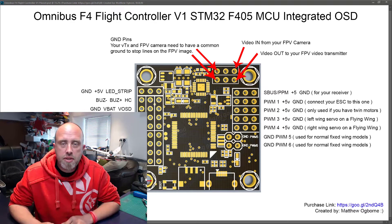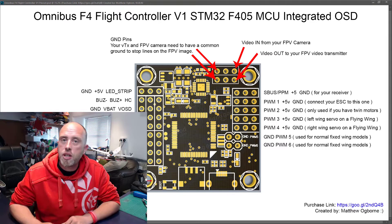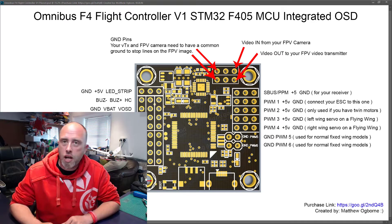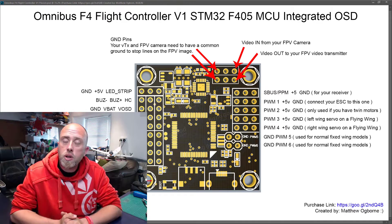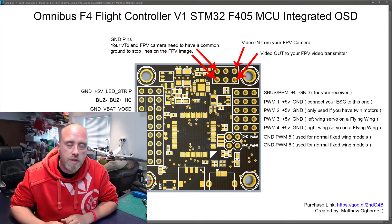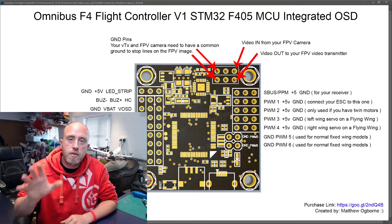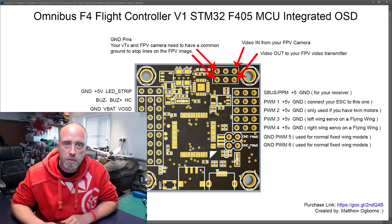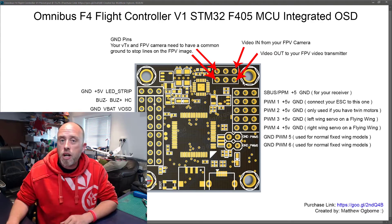Howdy, it's Matt, and in this episode it's the quick version overview for the pin connections for the Omnibus F4 V1 flight controller. When I say it's the quick version, my personal target is to do this in five minutes or less, so the pace is going to be pretty quick. If you'd like a deeper, more comprehensive overview of this flight control board and setting it up for iNav, I've got a separate episode on my YouTube channel. But this one is the quick one, so let's jump straight in.